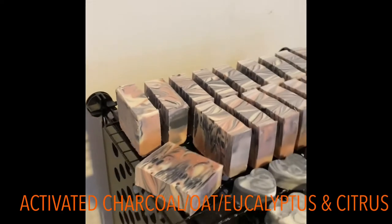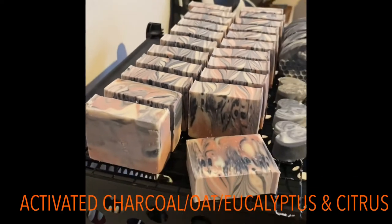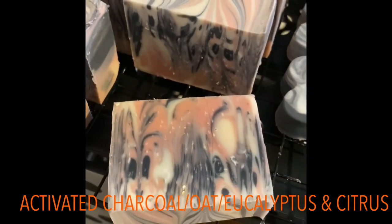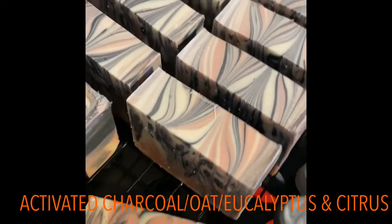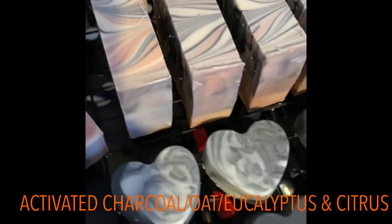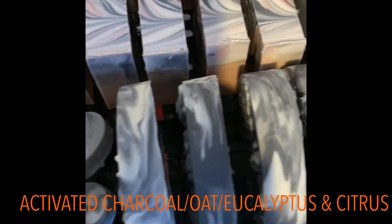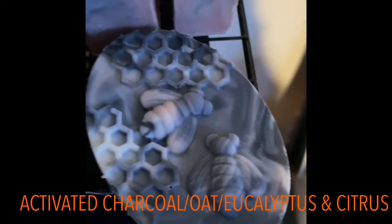We just cut these — look how pretty they turned out! The color and the design are so pretty. We're just amazed every time we cut into these at the different swirls that are formed. Look at that!